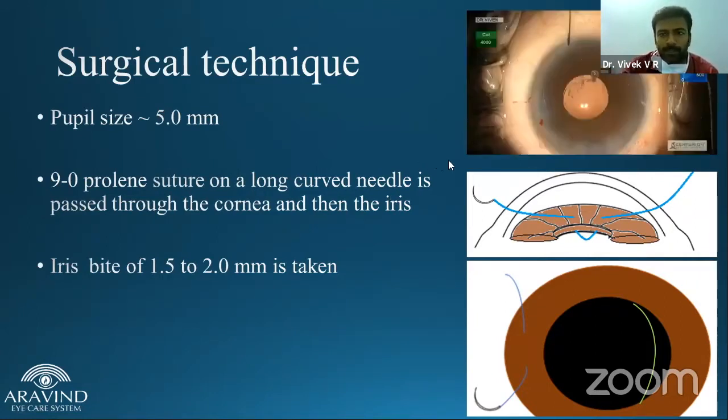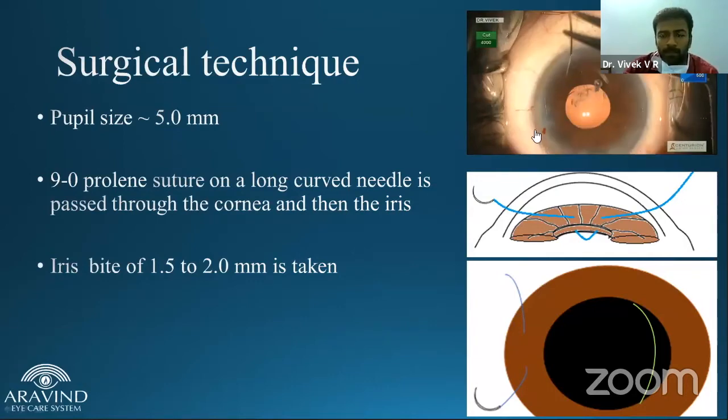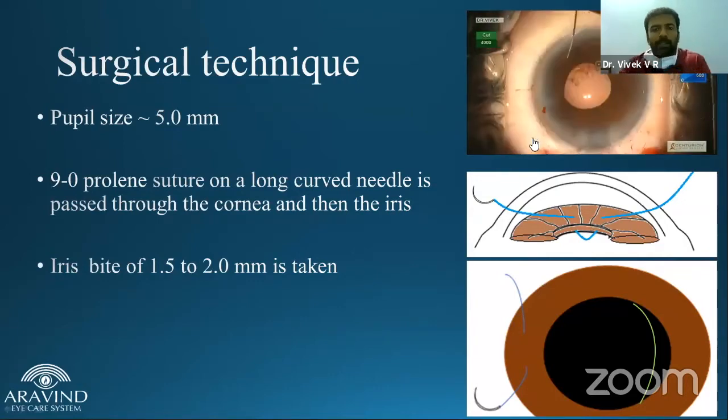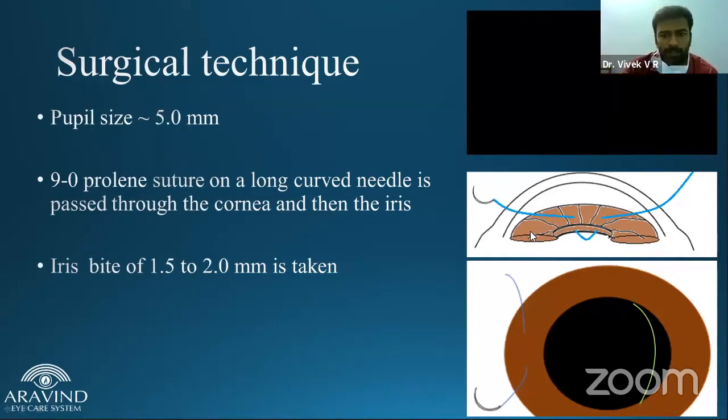Coming to the surgical technique: a 9-0 prolene suture with a long needle is passed through the cornea into the iris. It might look like a blind procedure, but it has a small learning curve — once you learn this, the bite is easy. In cross-section, the needle passes through the cornea, through the iris, then the posterior segment, and back through the iris and cornea. The bite will be approximately 1.5 to 3 millimeters apart.